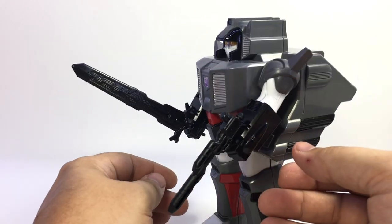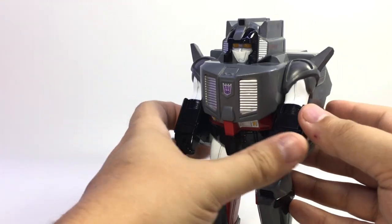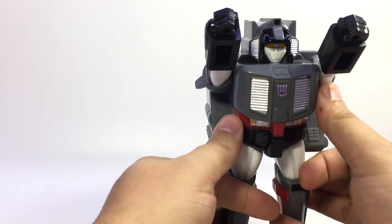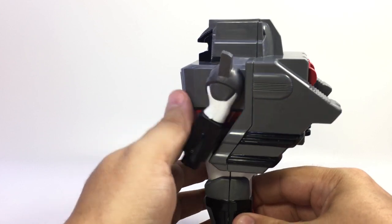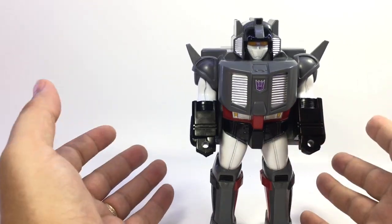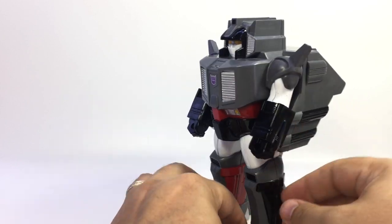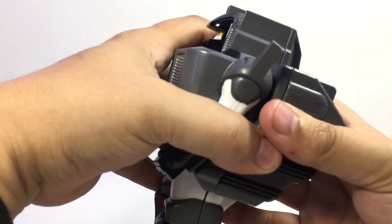He doesn't have as much articulation as Optimus Prime did. He's got the standard pretender — arms go up and down. He's got a big backpack because originally he was meant to house Cerebros, or whatever Grand Max's version of Cerebros was. I admit I'm not super up on that particular iteration of the character. But there's the shell — that's really all there is to it.